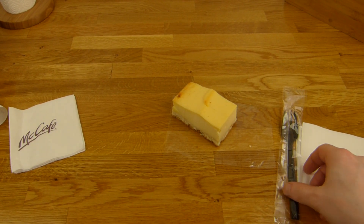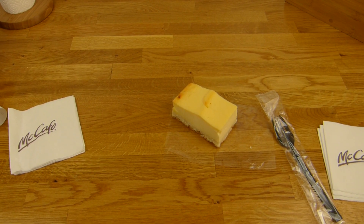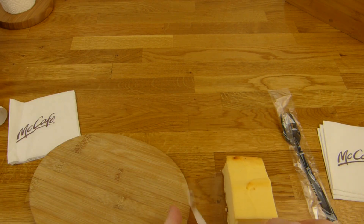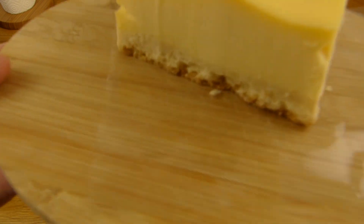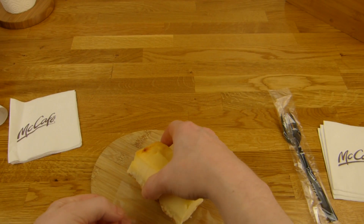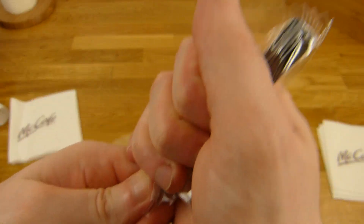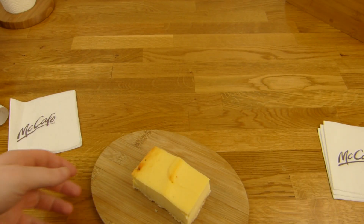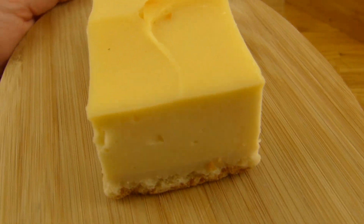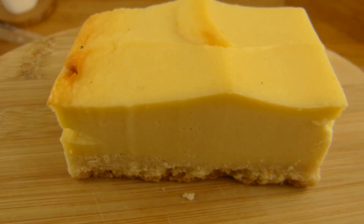Let's start to eat. Let's investigate. Look how smooth it is. Let's get rid of this stuff here. Oh, look at that. Let me sniff it. Yeah, smells like cheesecake. And I think cheesecake is just cheesecake.